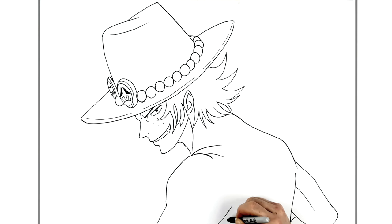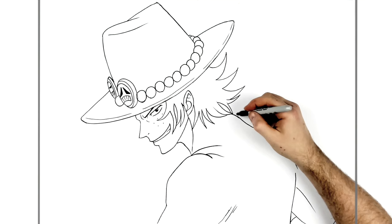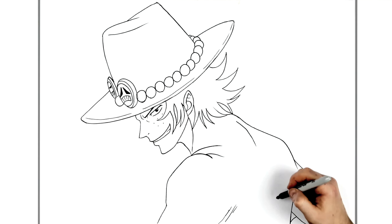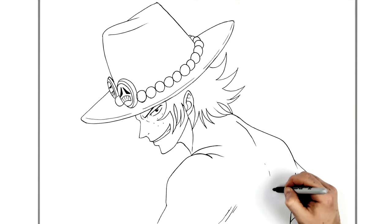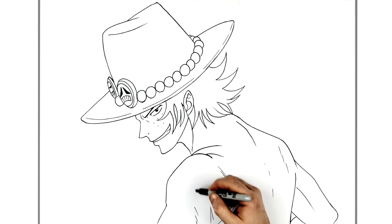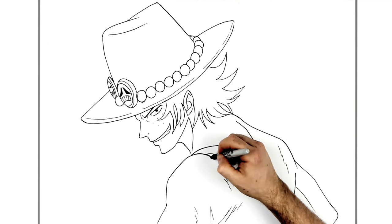We've got some hatching lines and things there, and a line for his spine. The start of his spine is here, comes down over that sort of tattoo area, down this way, and then some more lines to show just some muscle here and there.